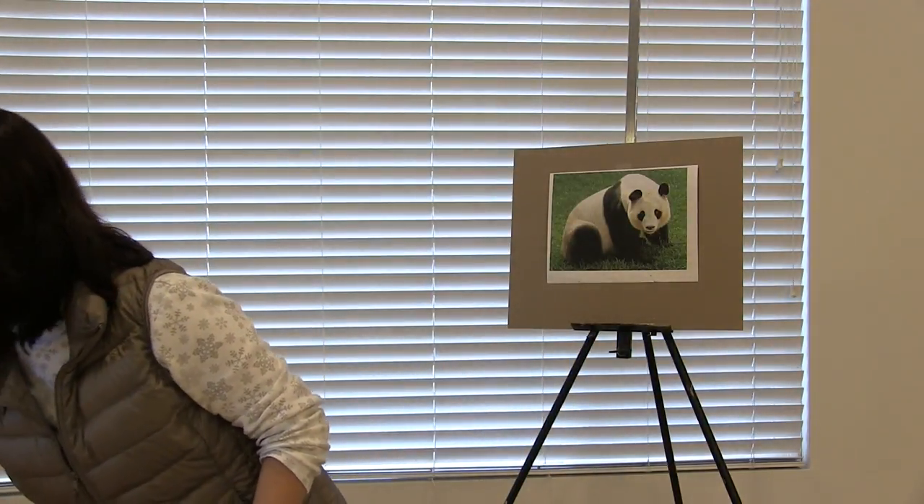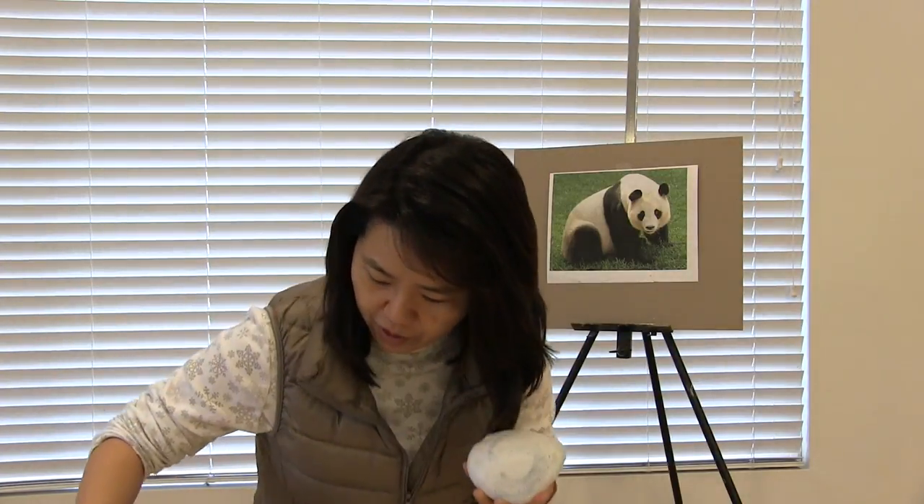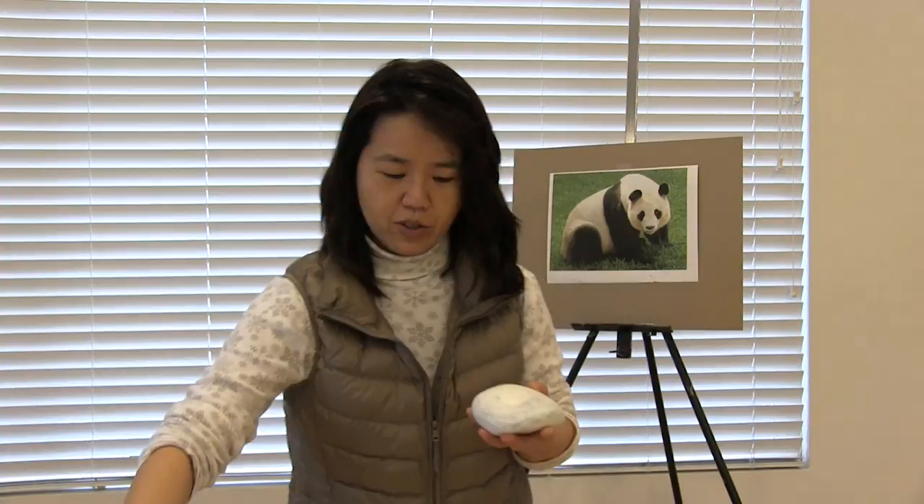Then after you have your rubber rock, you are going to paint your rock all white with the primer. I use a primer to paint the whole rock white, probably about three layers.